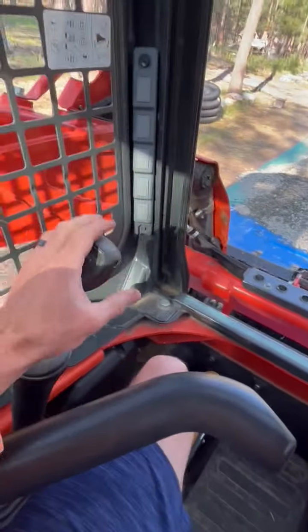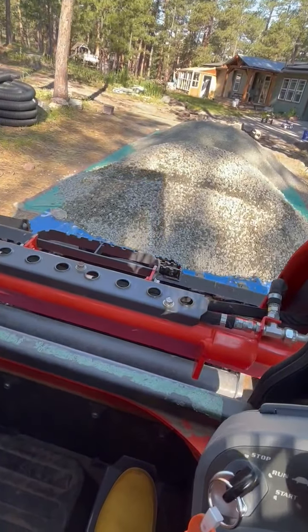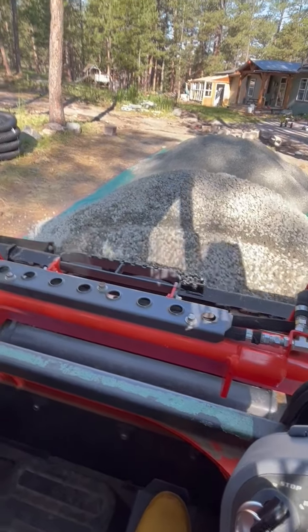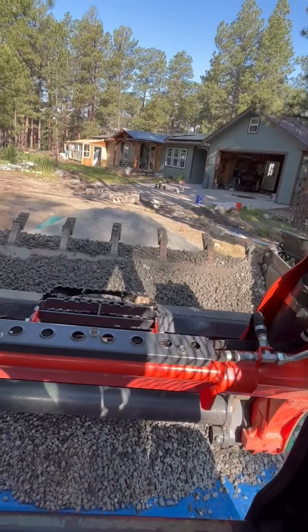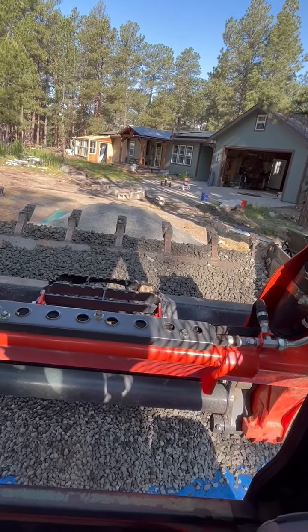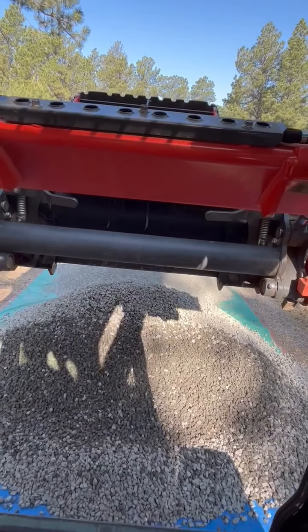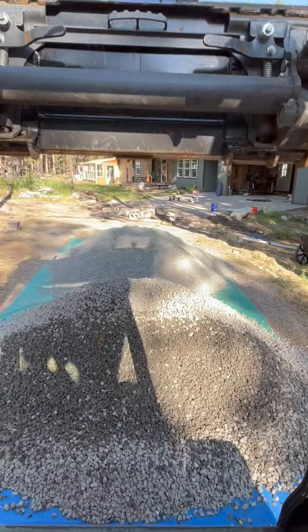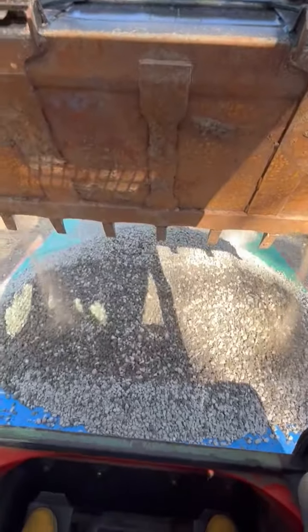Push on this thing, push on this thing — we got left wheels and right wheels. Tip up the bucket, get your rocks in there, and pour it out. Just foot pedal it on down, buddy. And that, my friends, is your one-minute guide to running a skid steer.